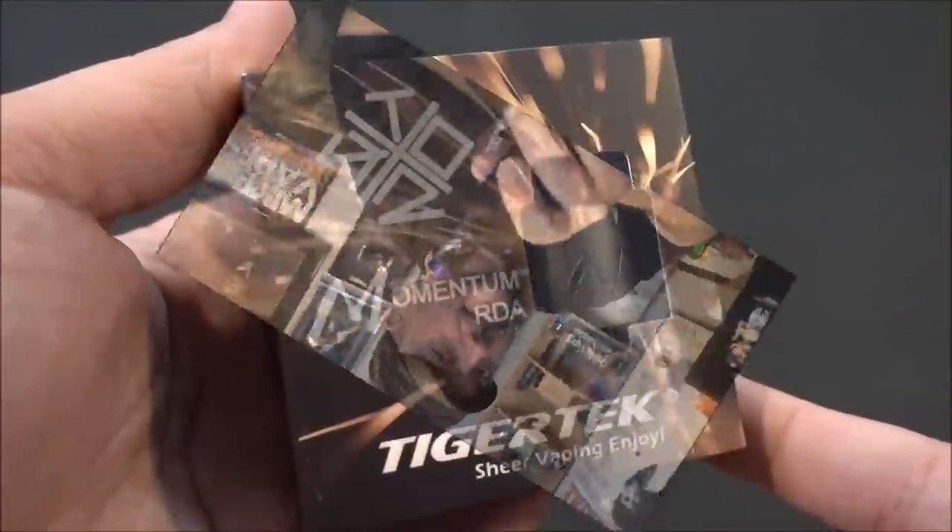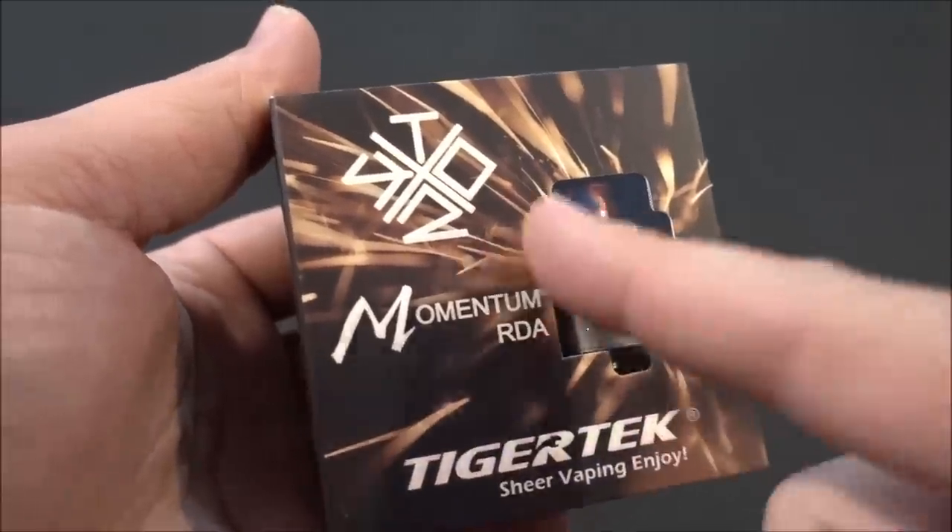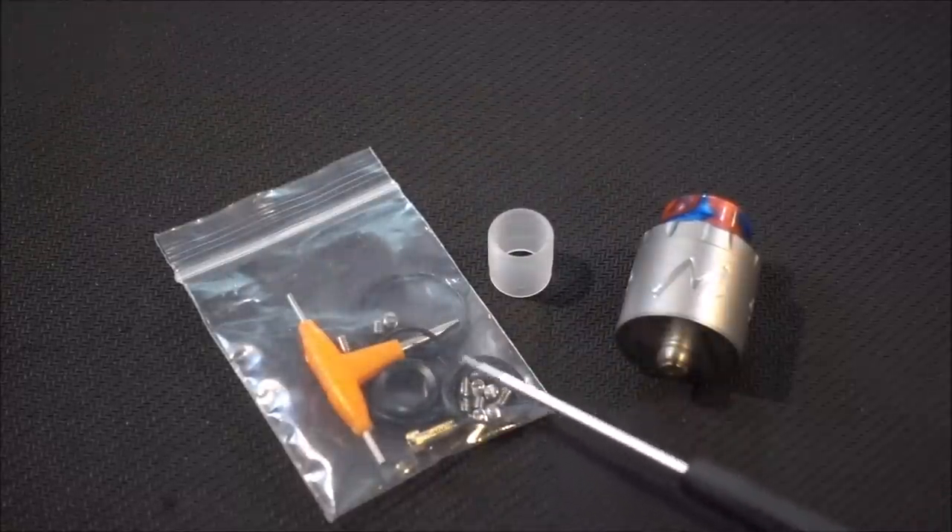Let's not waste any time — let's dive in. We're going to do a coil placement tutorial, cotton wicking, come back and vape it, and I'll give you all my thoughts on the Momentum RDA. Here's the packaging — the Momentum RDA by Tiger Tech and Twisted.